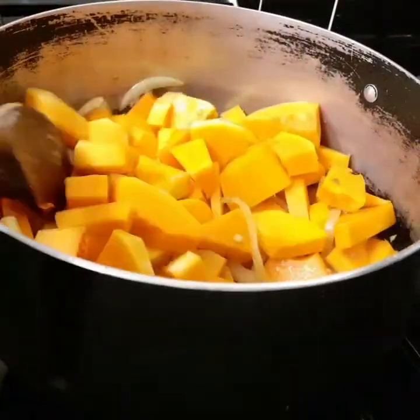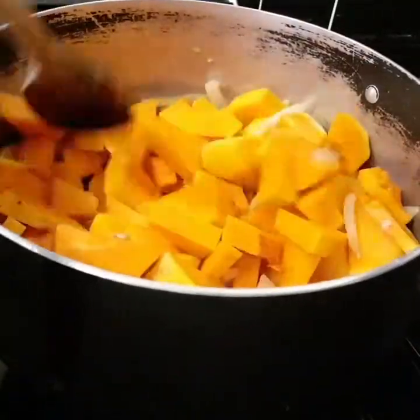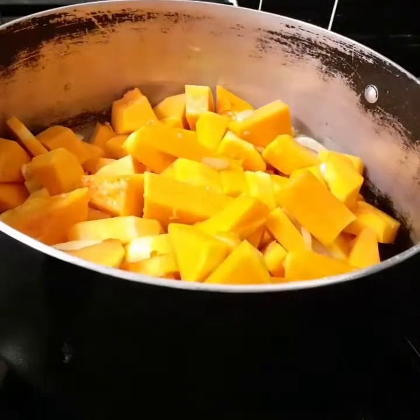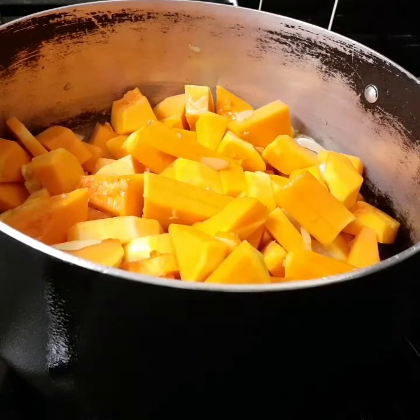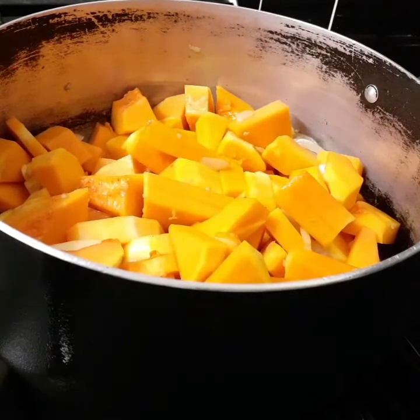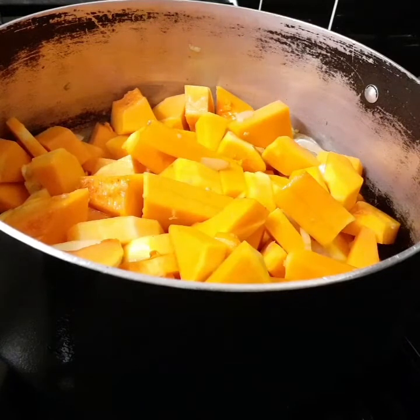This is a simple and easy recipe, especially now that it's cold. You need soup and sometimes you just want something simple. I'm gonna allow this to caramelize on medium heat — I want a bit of brown on the squash. You can roast it in the oven first, but I choose to do it this way today.